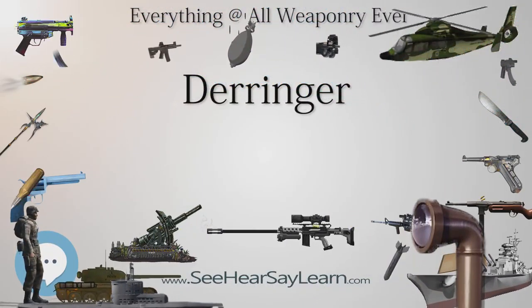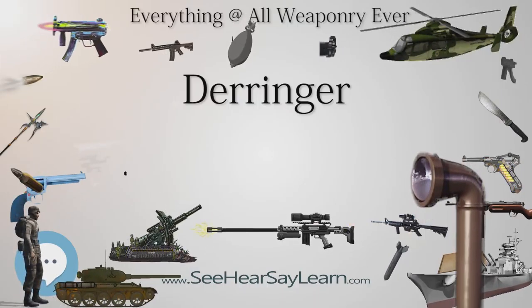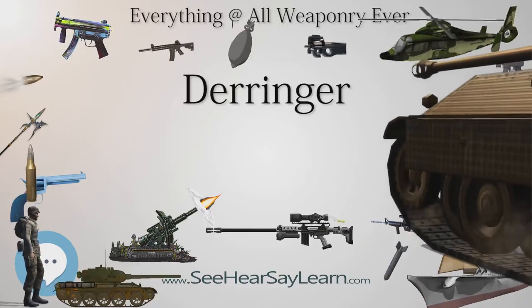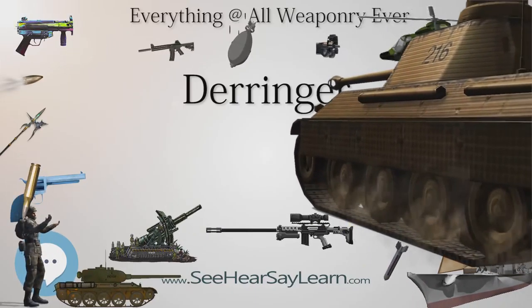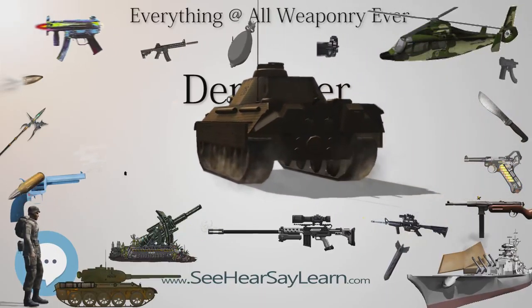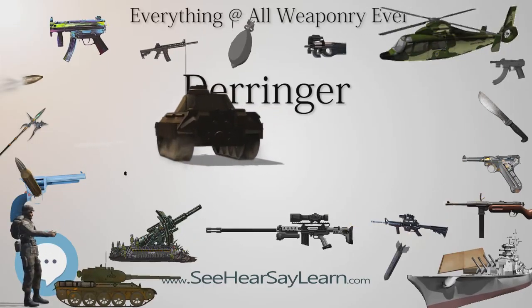A Derringer is generally the smallest usable handgun of a given caliber. They were frequently used by women because they are easily concealable in a purse or as a stocking gun. Such weapons designed specifically for women were called muff pistols, due to their compact size enabling them to be carried in a muff.